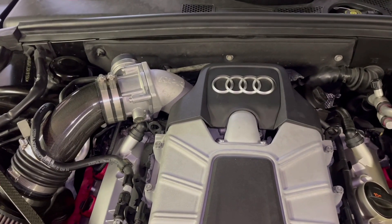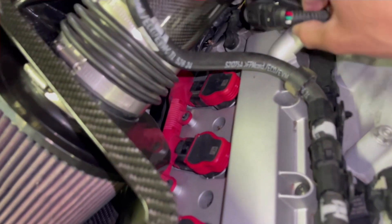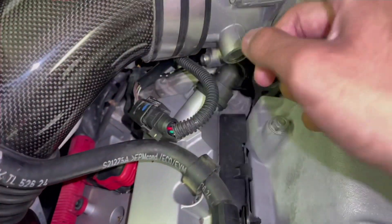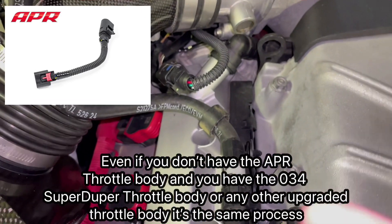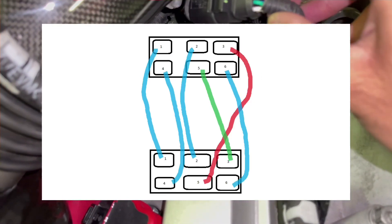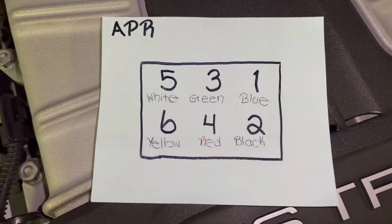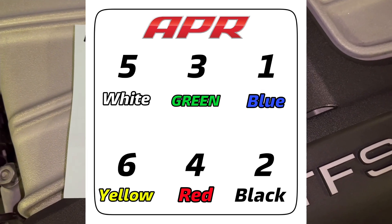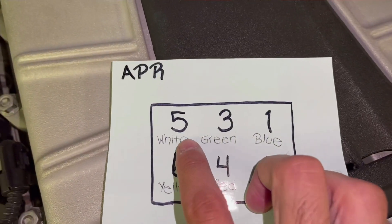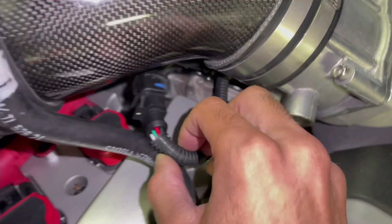I found out how to fix the problem. Me and 034 have been emailing for months. You're going to have to repin the throttle body harness — the supercharger harness. Mine is the APR harness, the one that came with the APR supercharger, which works on the APR tune. What 034 wanted me to do — they sent me a little wiring diagram — was switch pins five and three. Originally on the APR harness: pin five is white, three is green, one is blue, six is yellow, four is red, two is black.